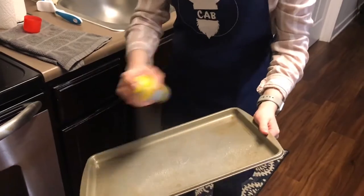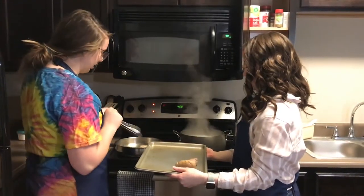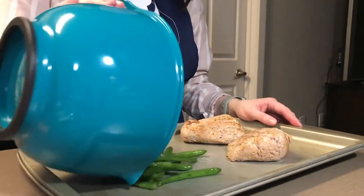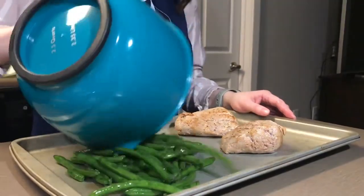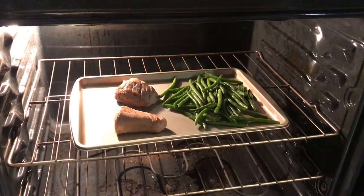Once the pork's been browned on all sides, you're going to want to grab a cooking sheet, spray it with some non-stick cooking spray, and place your pork onto the baking sheet. Place your green beans on the opposite side of the baking sheet and put it in the oven for about 10 to 12 minutes until your pork is cooked through and the green beans are tender.